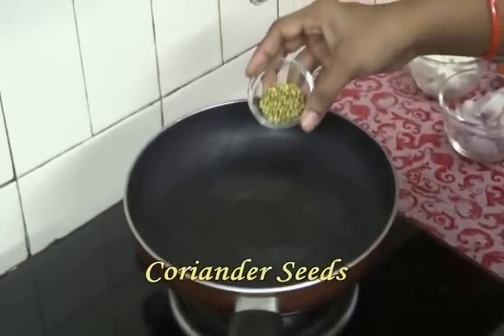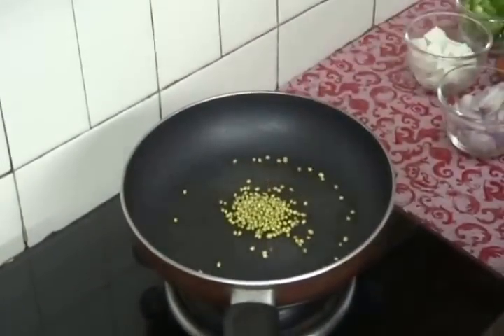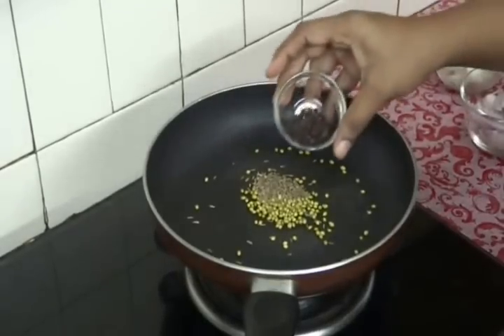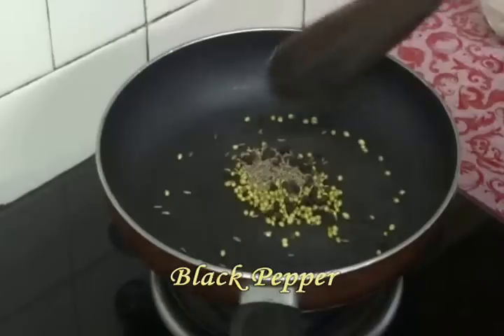First we need to dry roast some ingredients for making our kadai masala. In a pan, add 1 tsp of coriander seeds, 1 tsp of cumin seeds, and half a tsp of peppercorns. Fry them.